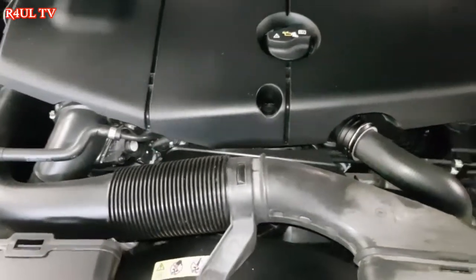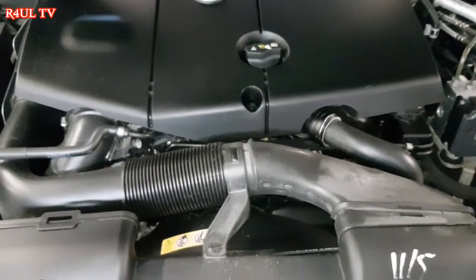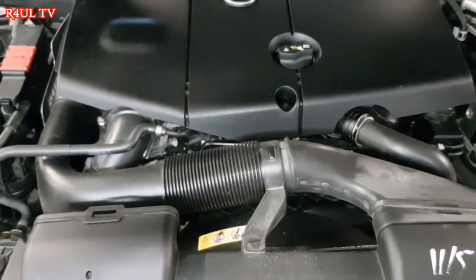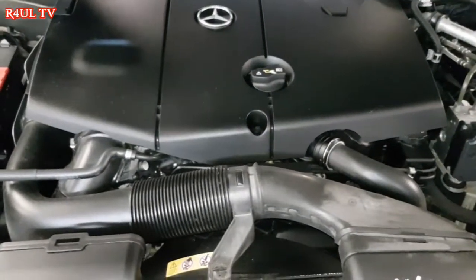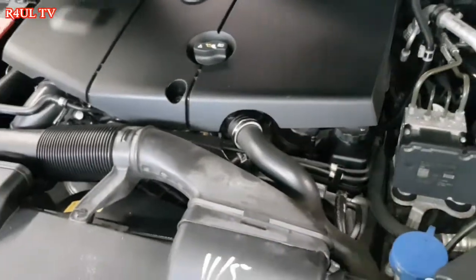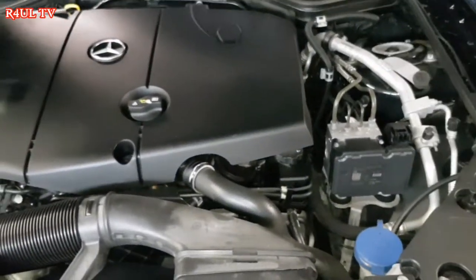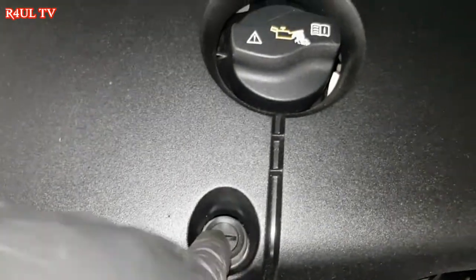First things first, put the car on a ramp. If you're doing this outside your house, I recommend you don't, because it will have a massive cover underneath it and it's just a headache to get under. So take it to a garage, pay them extra, or use ramps or facilities. Best way. First things first, there's a little flat screw thing we take off.